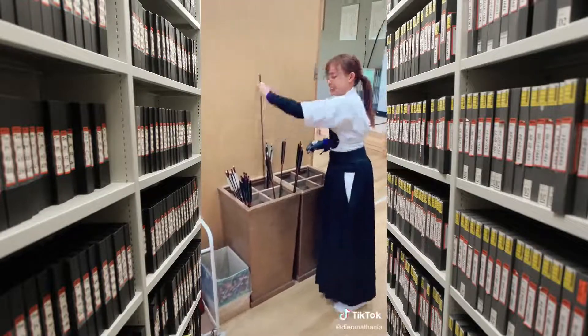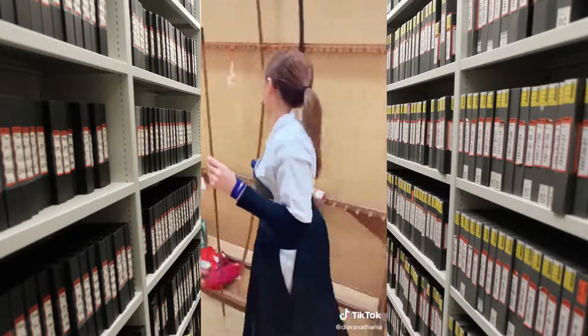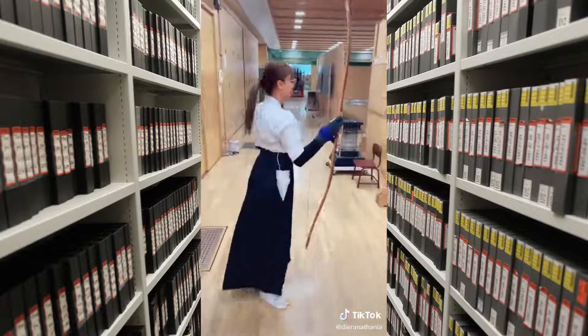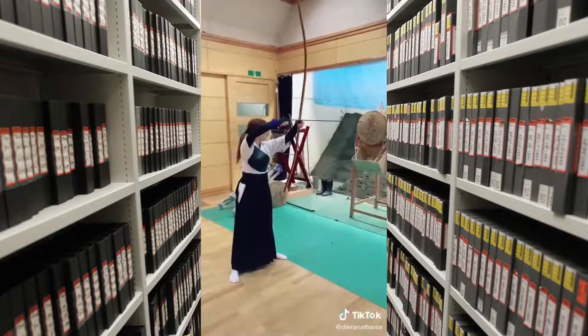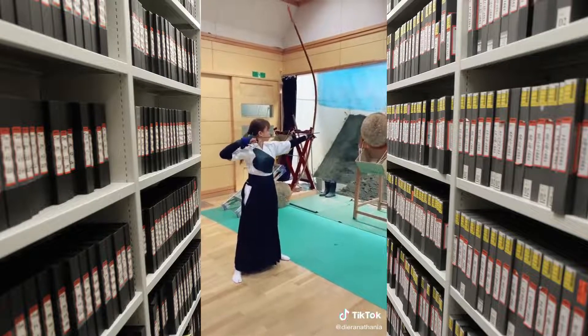This is a bow without a band because I want to practice long distance. Then I take the arrow. The arrow in Japan is really different from other arrows because it's very long — 2.2 meters. The arrow in Japan is very important for the distance.